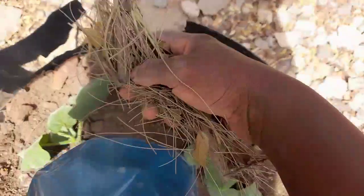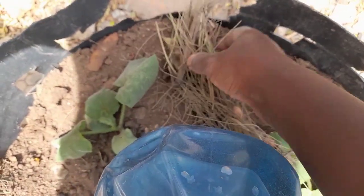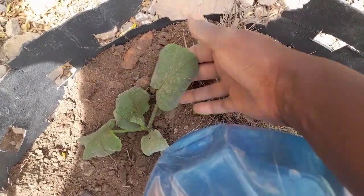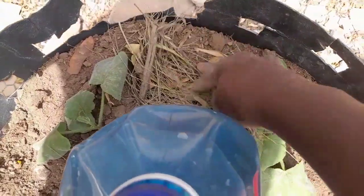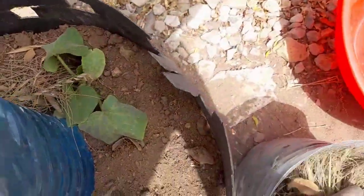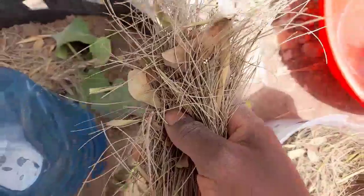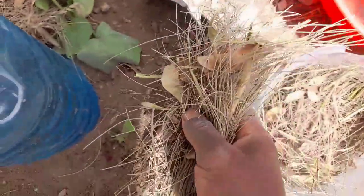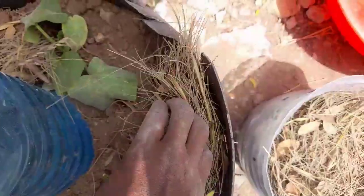Next, you have to mulch your container to keep the soil moist. Also, I don't want any water getting to the leaves, so just mulch the container. I'm just using dry leaves, which is good enough. If you don't have straw, use the dry leaves from your trees.